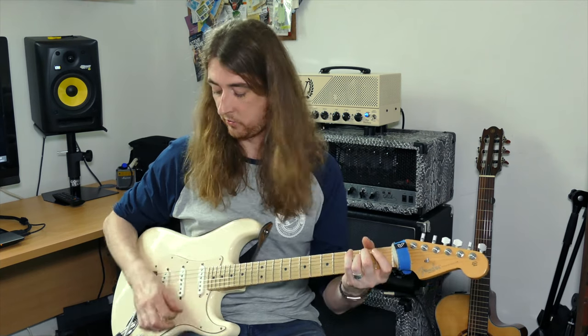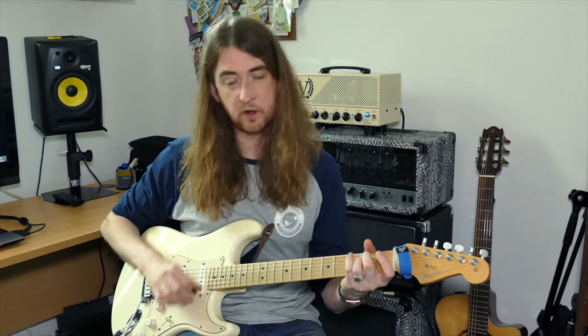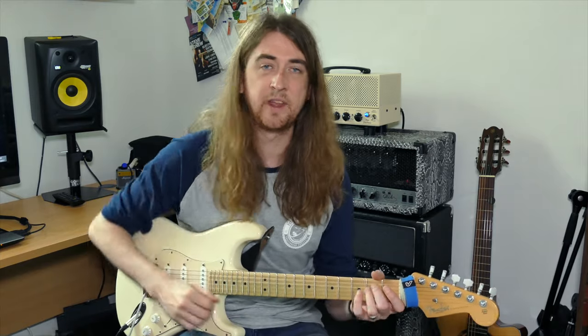You could add upstrokes to all of them: down, up, down, up, down, up, change. The most important thing is just make sure that your foot's tapping and your hand's syncing up with that — and that means you're playing in rhythm.